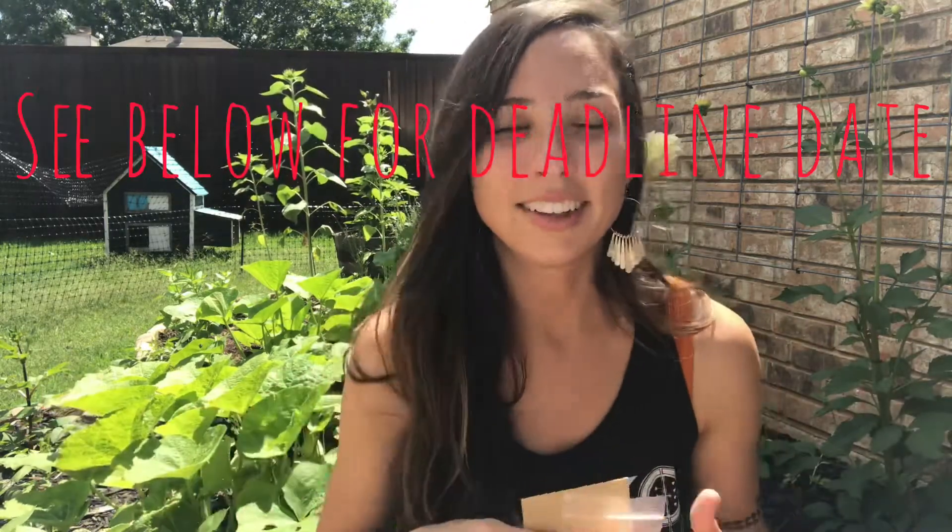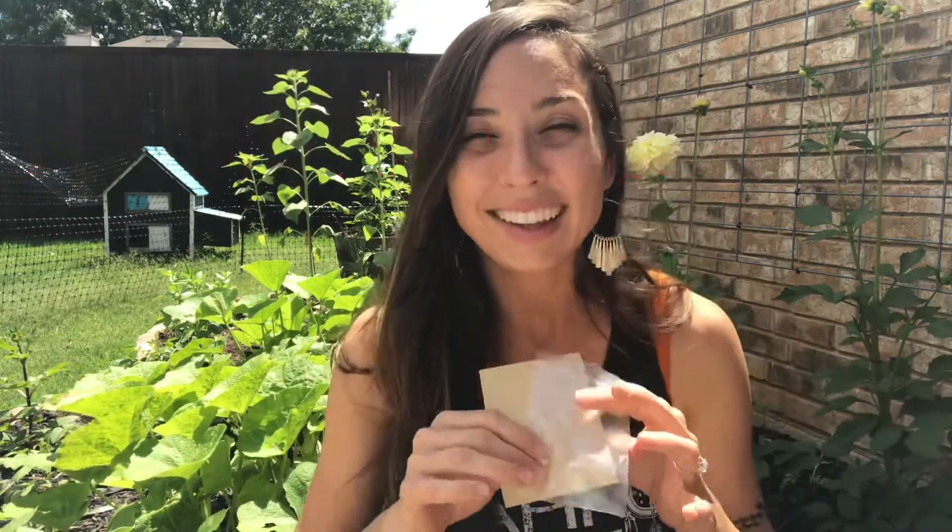Send them to me and then Venmo me five dollars — I'll post my Venmo name in the description below. Send me your email address and you'll be registered. The five dollars is not so I can make a profit; it's just to cover shipping so I can send you back your 10 to 15 packets of seeds. I'm also going to try and throw in some extras for you guys.